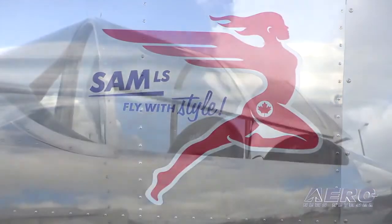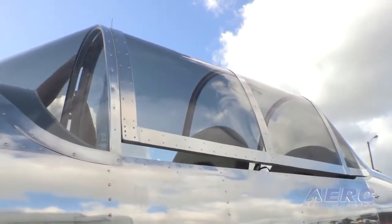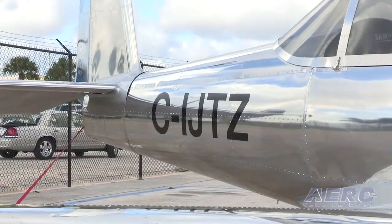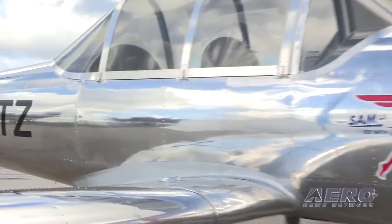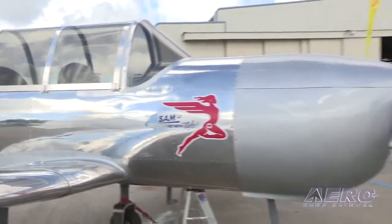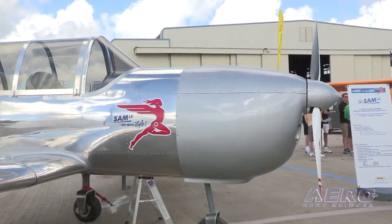You can fly open canopy or closed canopy, and it's very easy. It's three hinges to take out, and you take out the rear canopy to fly open air. We also have nose wheel and tail wheel versions available.